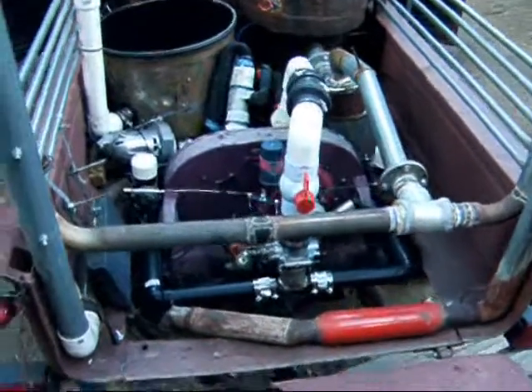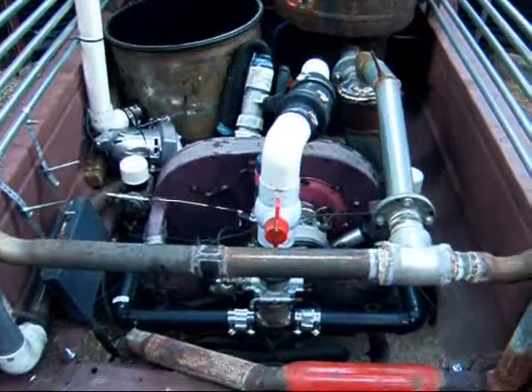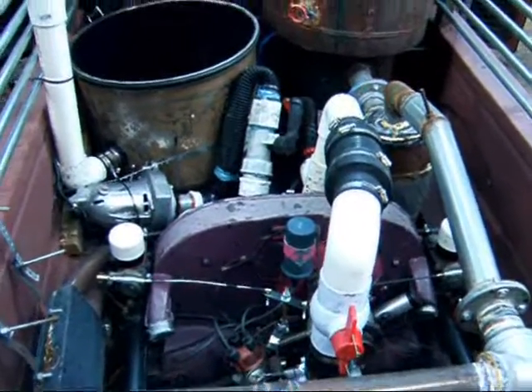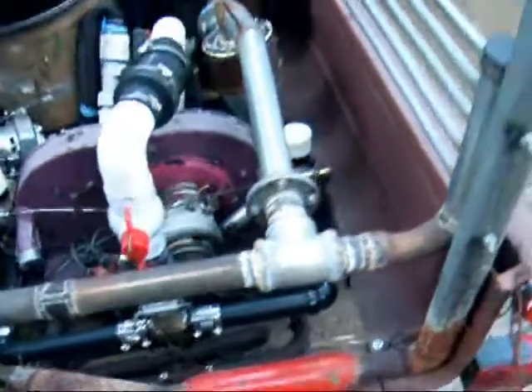Okay people, here we go. This is not an update, this is a completed video. The Volkswood rebuild is now complete, as far as I can get it right now.